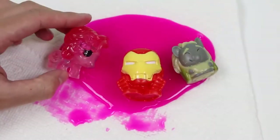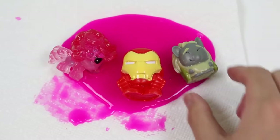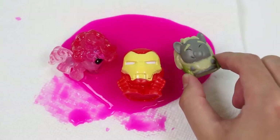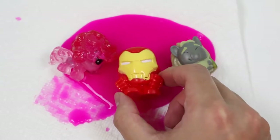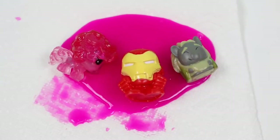Alright guys, while this was a very different video, I thought it was still really interesting! If you would like to see a different color mesh ball opened up, or maybe different Fashem characters cut open, give this video a thumbs up! Thanks for watching! See you soon!